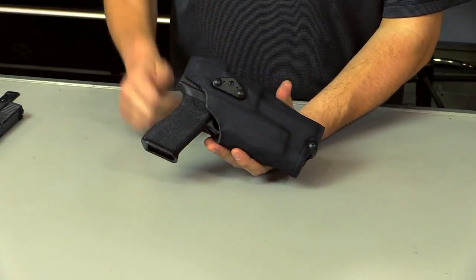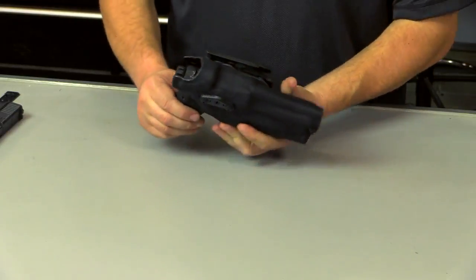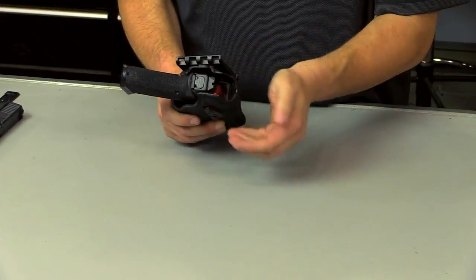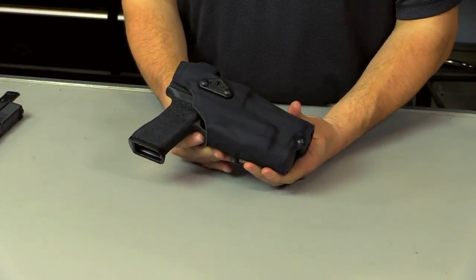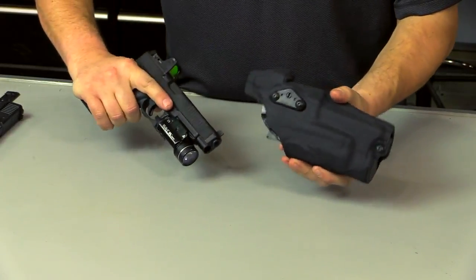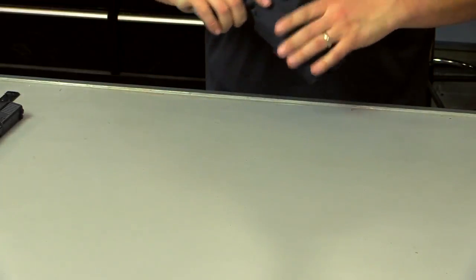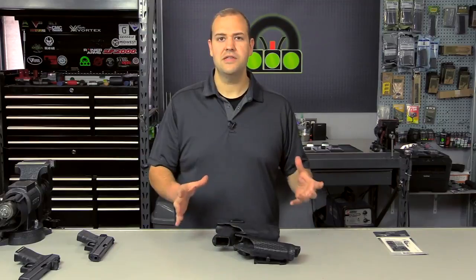The 6354 is a level one type holster using the ALS system, and it does protect the red dot decently, though it doesn't shield it from the top like the 6360, which has a moving hood. It's a good holster — fast to draw and works just fine. I think now that the law enforcement community is starting to have some options, you're going to see more agencies adopt this.